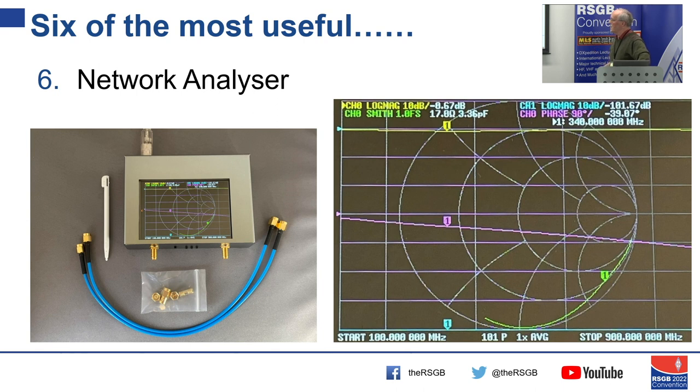This VNA tells you what the impedance is, which is fantastic. When I started out in the hobby, the idea of being able to do this was unthinkable — but now you can do it at home with your own instrument. The Nano VNA — I picked one up for £250, though you might get one for less. I saw that Mike Richards has written a book for the RSGB on how to use it, which might be useful if you're interested.